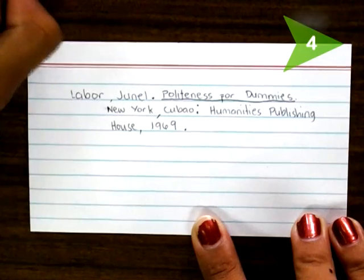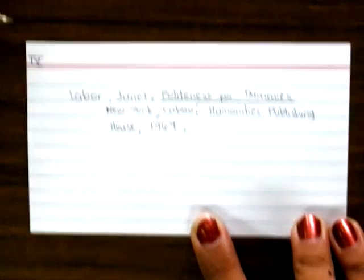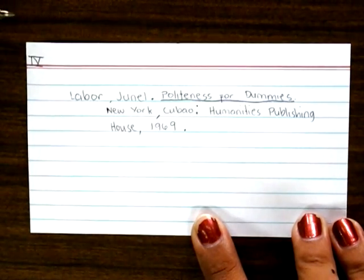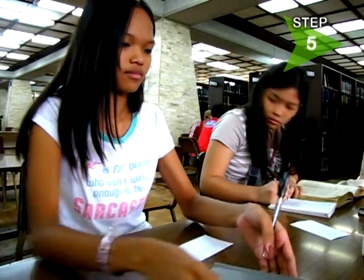Step 4. On the upper left corner of the index card, write a number in Roman numeral. This is called the bibliography code number. This is important as this code must correspond with the bibliography master list and the note cards.